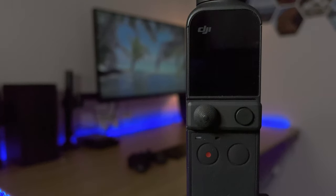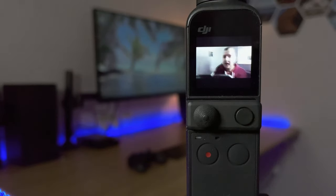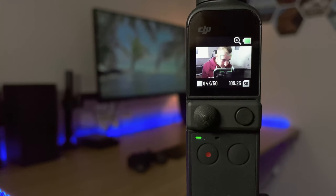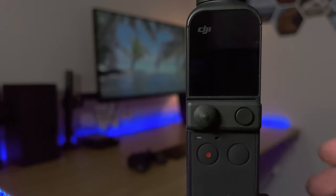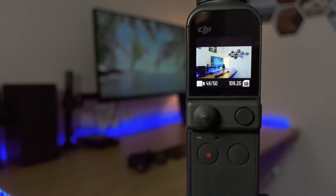We've got the Pocket 2 in front of us here and the first thing I'm going to do is turn it on using the power button on the right. If you use the power button on the right it automatically turns on into selfie mode, and I've got it set to track my face when it goes into selfie mode. If you turn it on using the function button it will face forward, so a really easy way to get it to face the way you want straight from when you're turning it on.